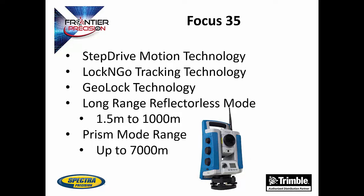The Focus 35 uses some of the newest technology when it comes to robotic total stations. It uses step drive technology, which controls the horizontal and vertical movement. This allows the Focus 35 to move quickly and precisely when making measurements, and also means that it can repeat angle measurements effectively. The Focus 35 also uses lock-and-go technology, which uses the tracking sensor on board to follow the prism at all times, saving time on having to re-aim the instrument.